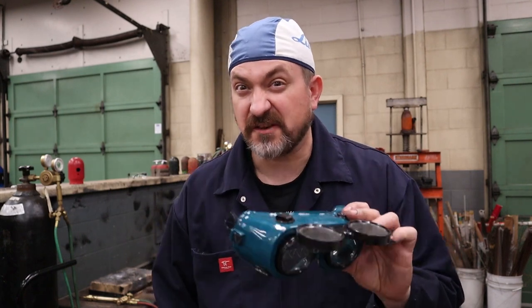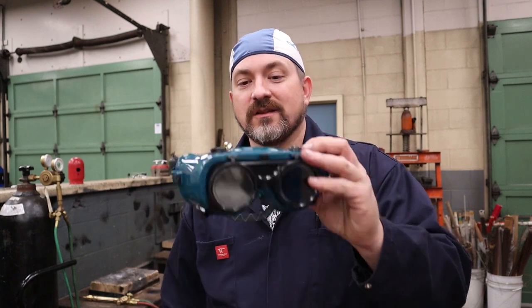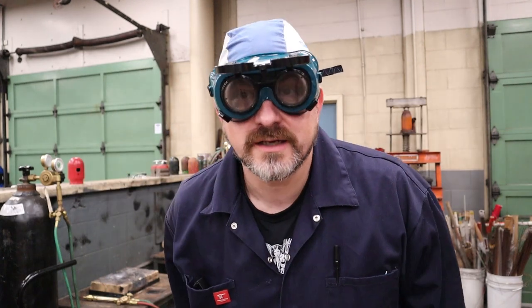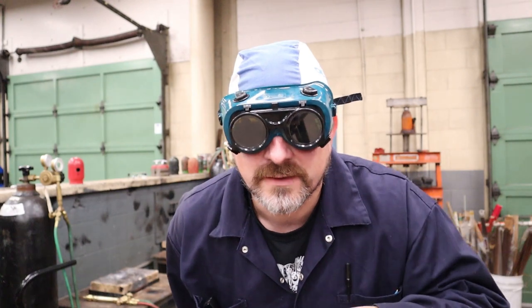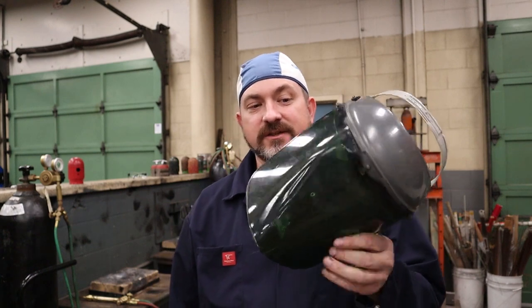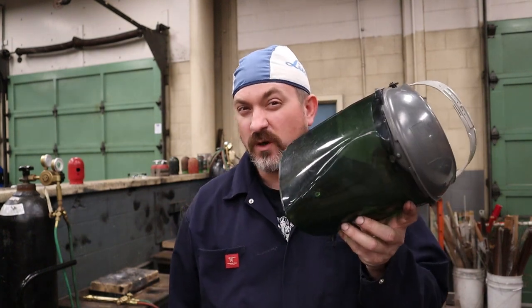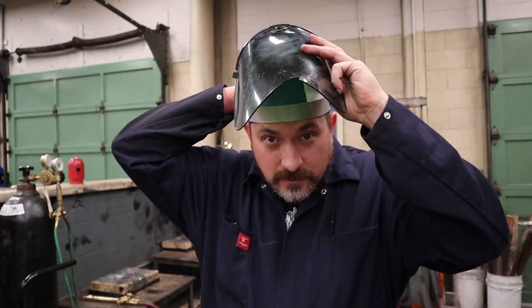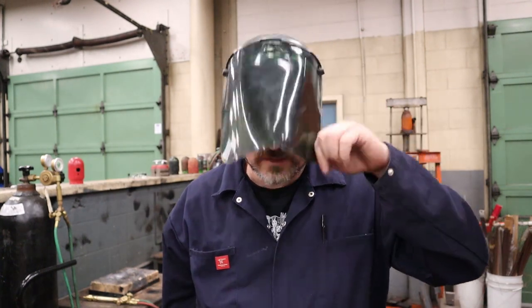Next up is protecting your eyes. You've got a couple of options. One cheap option is flip-up welding goggles — you can see what you're doing with the safety glass and flip the tinted lens down when you start welding. The other option I like a bit better is a full green-tinted face shield. These come in different shades (lighter or darker), and when you're ready to start welding you flip it down — it tints your vision and protects your whole face from pops and spatter.